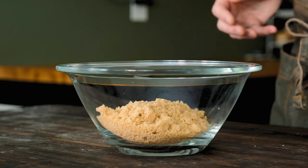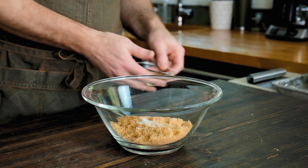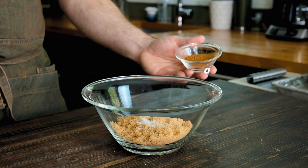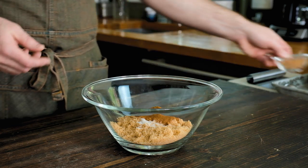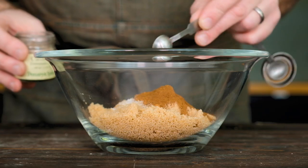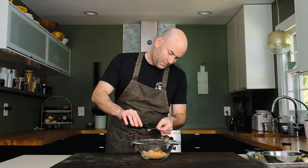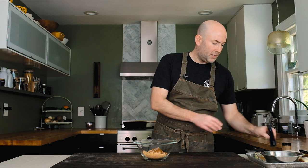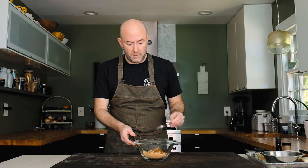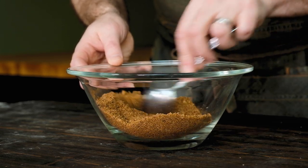Next, let's make the filling. In a small to medium mixing bowl, add six ounces — 170 grams or about one cup — of light brown sugar, a quarter teaspoon of fine sea salt, and about a half ounce — 12 grams or a tablespoon and a half — of ground cinnamon. There's also a secret ingredient: about an eighth of a tablespoon of ground black cardamom, though that's totally optional. Finish with a half teaspoon of vanilla extract, stir everything together to break up any lumps, and set aside.